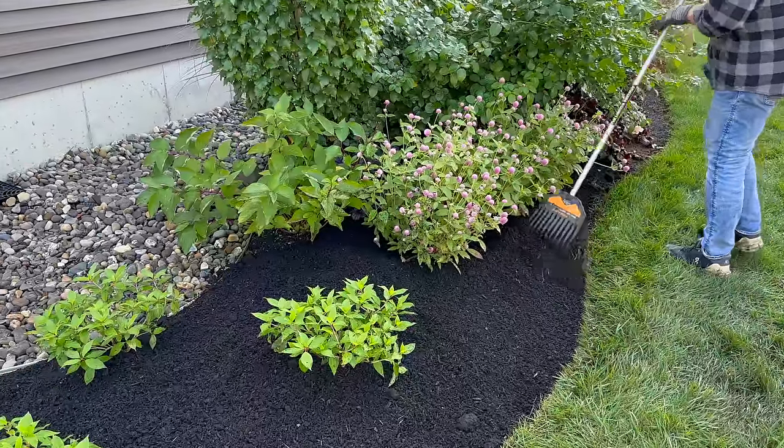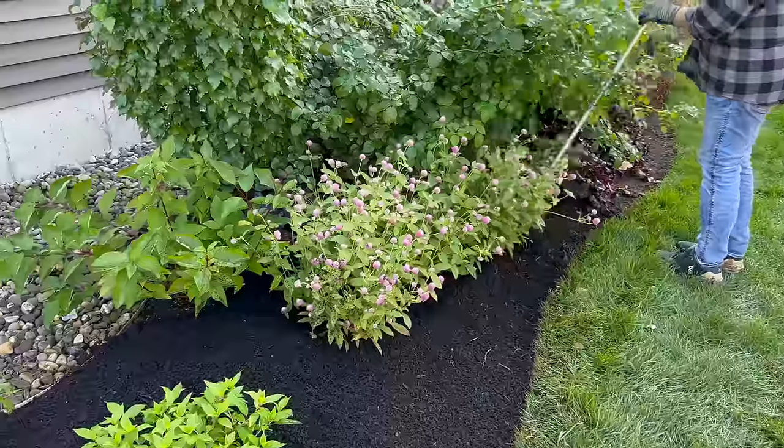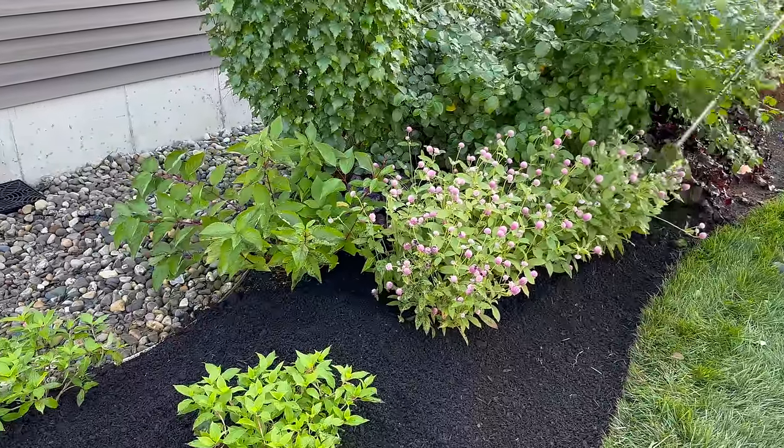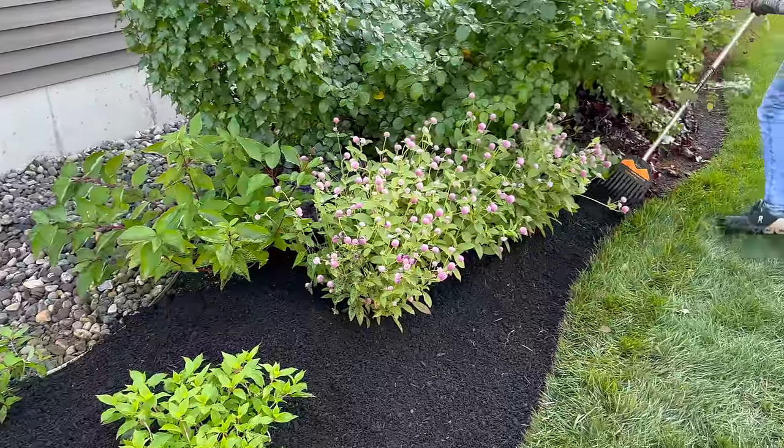You can just tuck that pile of clippings up underneath an established shrub — it's a composting method, that's what I'm going to call it.